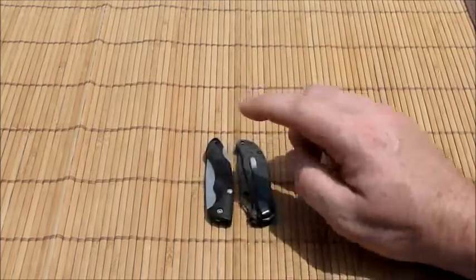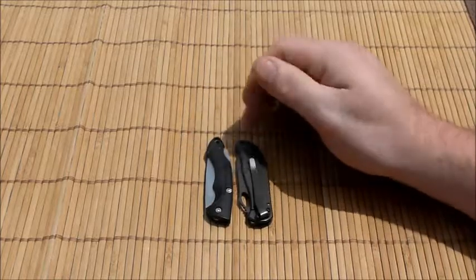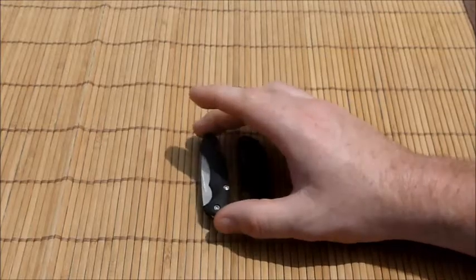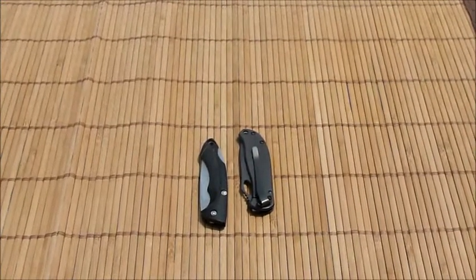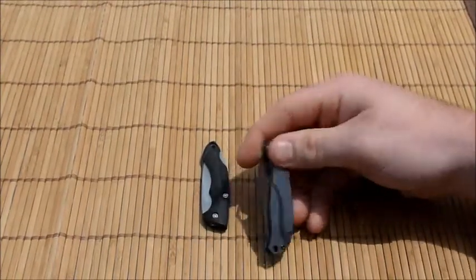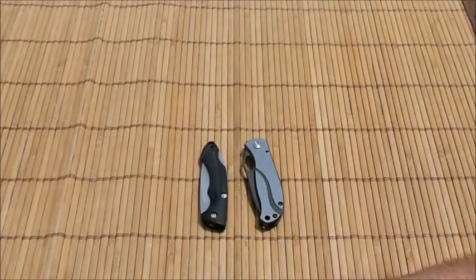I had a Spyderco bug not too long ago. The Spydercos are a little bit thinner and are full stainless steel. As far as weight, this knife is heavier than the Buck, because the Buck is probably glass-filled nylon, but you get the extra strength of full stainless steel construction. I can't remember if it compares to the Spyderco Bug or the Honeybee — I had them all here the other day and should have compared them then.